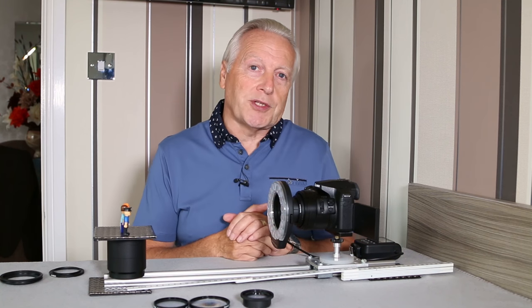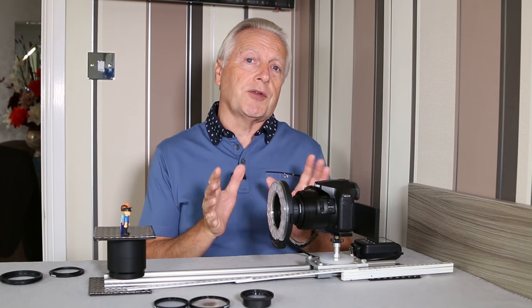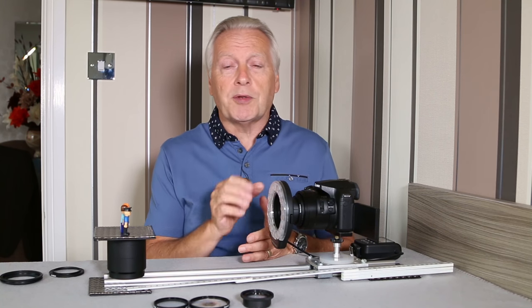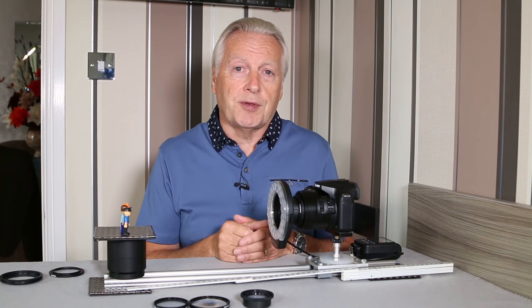Hello, I'm Graham and I hope everyone's having a great day. Welcome to this video in which I'm having a closer look at the use of close-up lenses with Panasonic bridge cameras like the FZ200, FZ300, or FZ330.